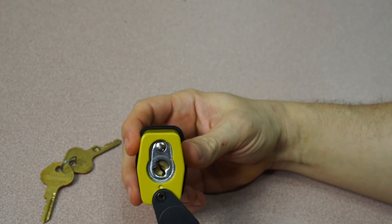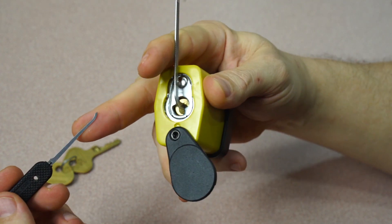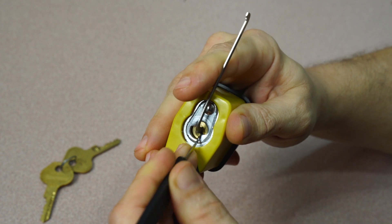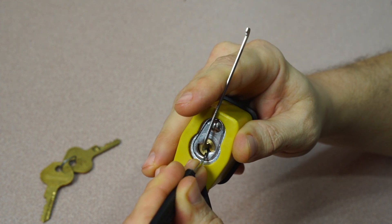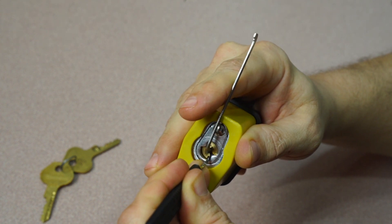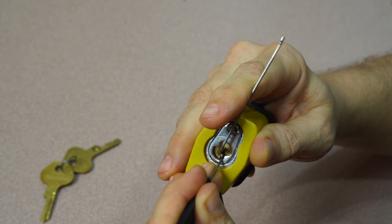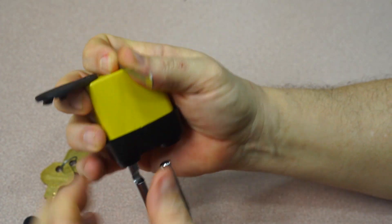I suggest using very light tension when opening this lock. I'm going to open it with top of keyway tension with a standard hook in 25 thousandths. Starting with pin one — little click. Moving to two, counter rotation click. Three, counter rotation click. Four, counter rotation click. Going back to one — pin one set. Little click on two — got an open!